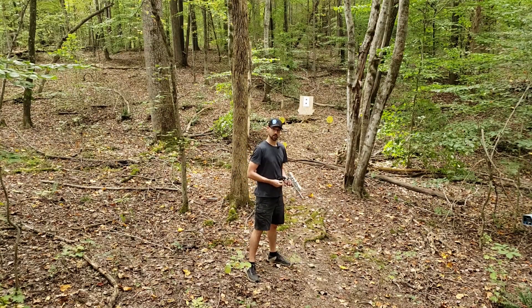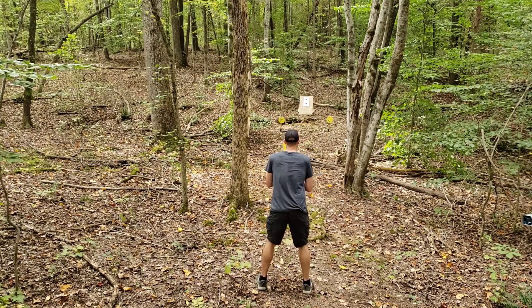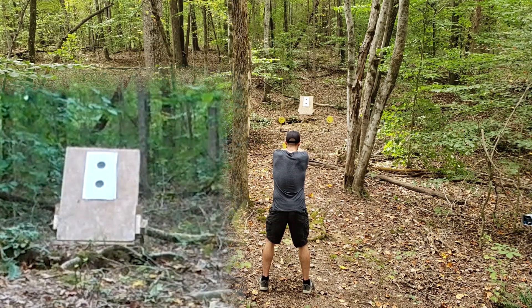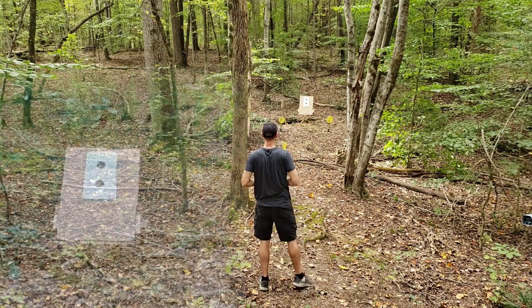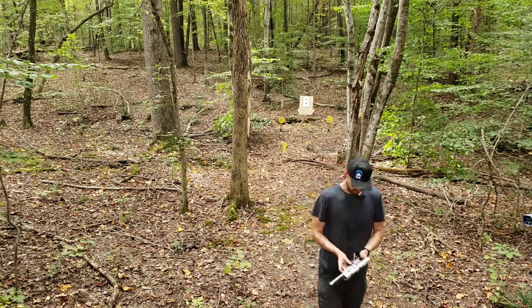We got our target hung up now. We're just going to try and hit that top circle there, see if we can't get a little grouping and show off our mad offhand skills. Because anybody can hit an 8-inch plate, but can you hold it steady? I know that I cannot, but I'm going to try. Well, there's four of them pretty close like normal, and then we pulled that fifth one up a little bit.